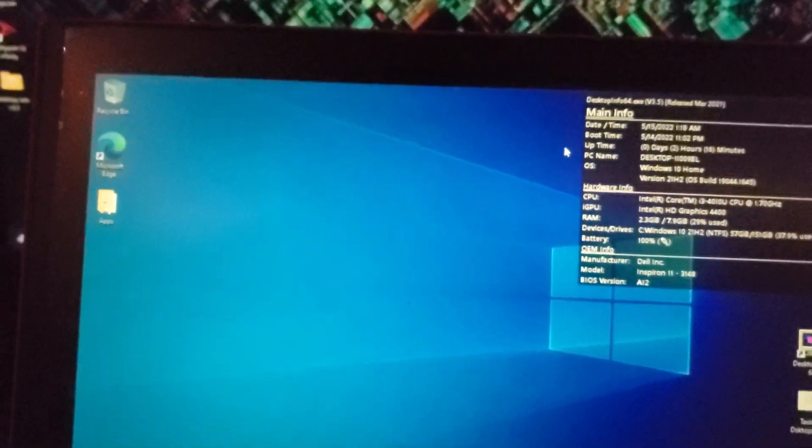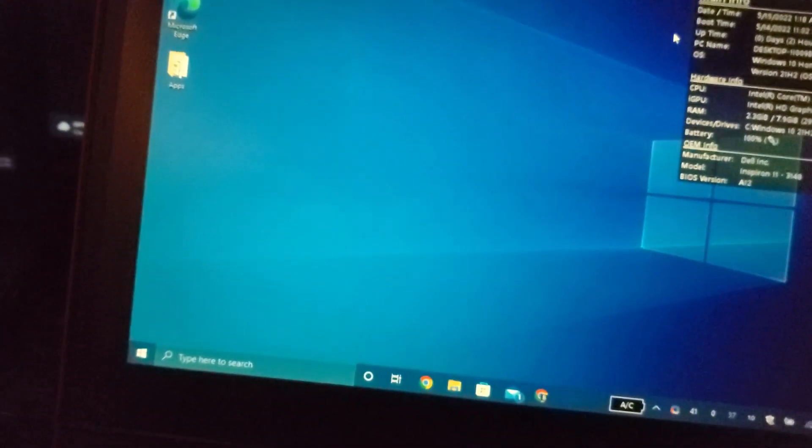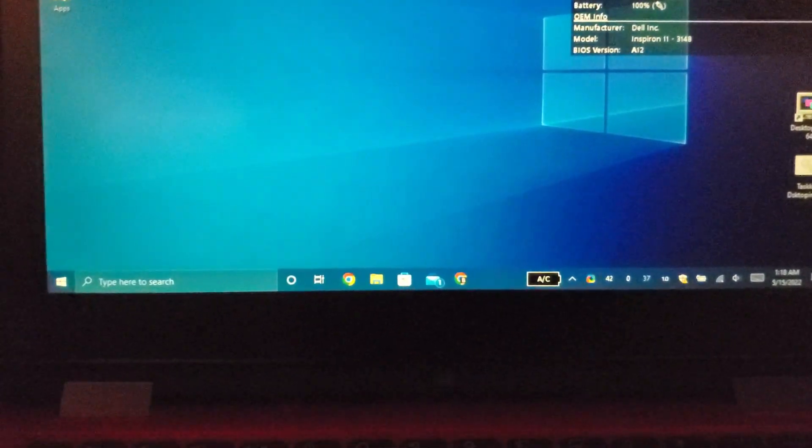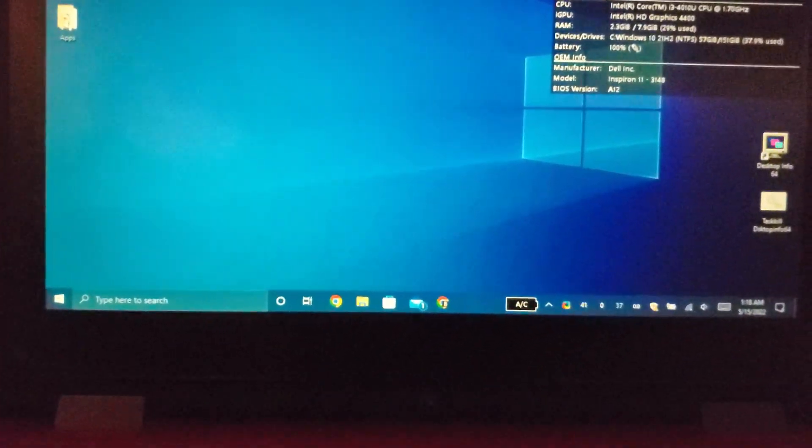Thanks Dell for pretty much allowing you to get this stuff for free, unlike HP or other OEMs where it's like, nah, you don't need it.